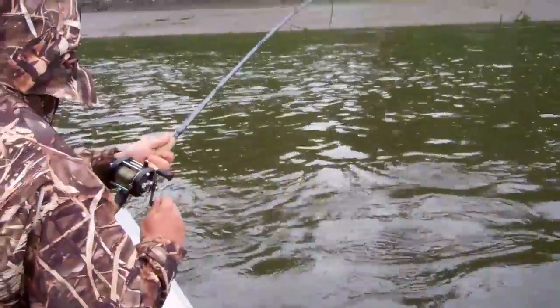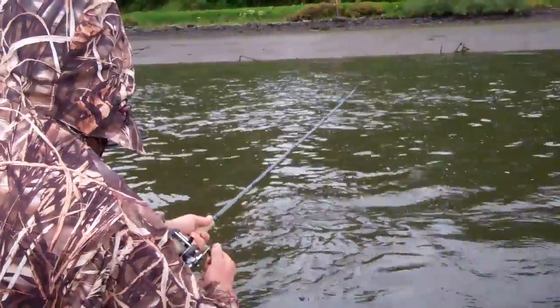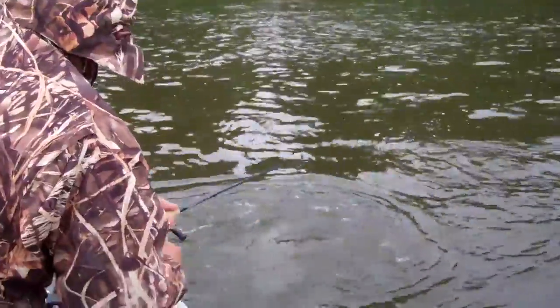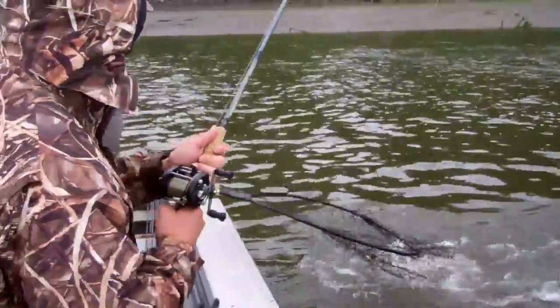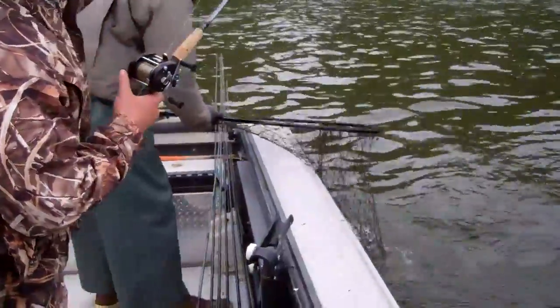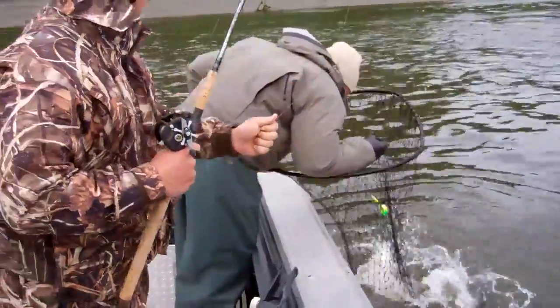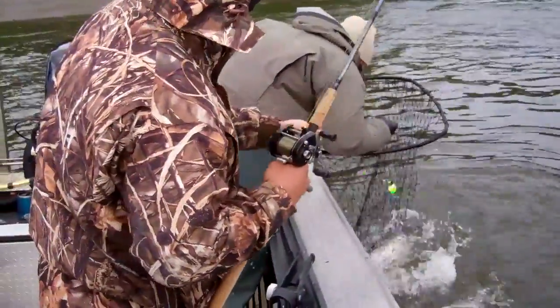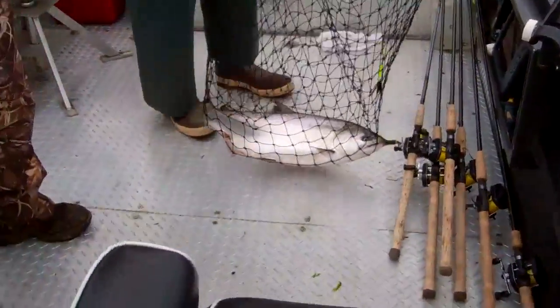If you want to go, just let it go. Just leave the butt of the pole right in your belt. Get the line out and grab your lid. Oh! Nice and easy. Uh oh — oh, we're done.